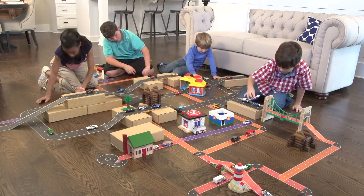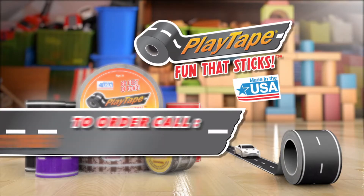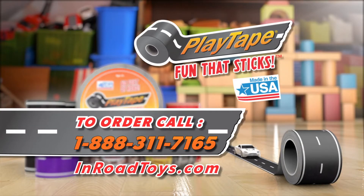Make instant roads anywhere, anytime. Buy Playtape at your local toy or hobby store or visit inroadtoys.com. Playtape! It's fun that sticks.